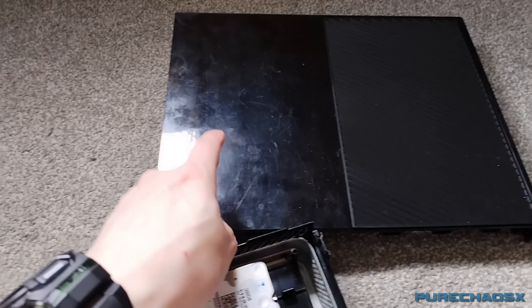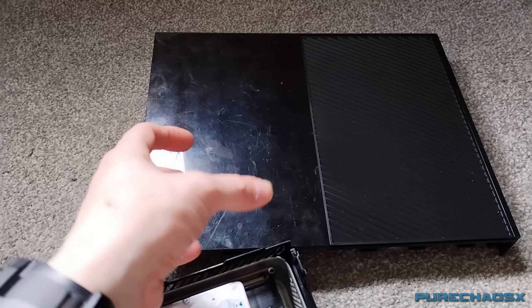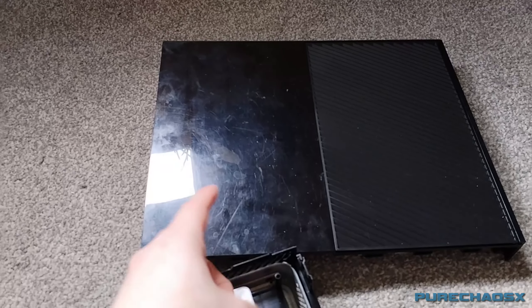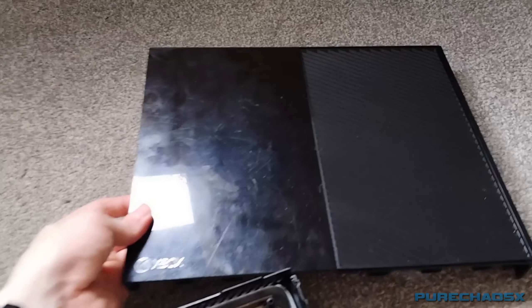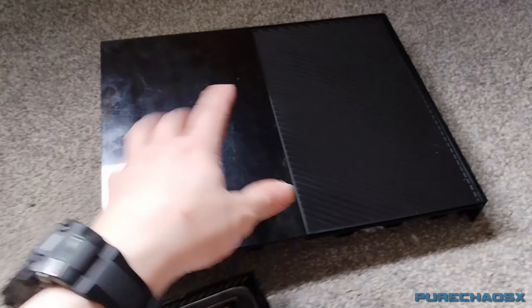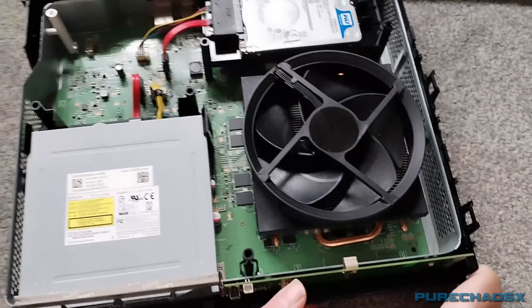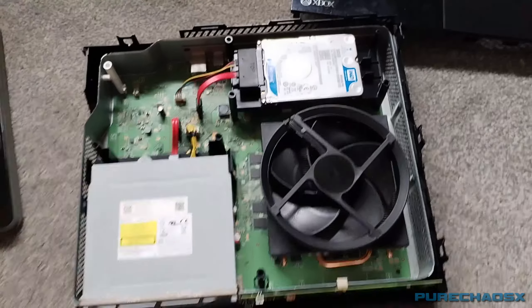I bought some Polywatch, which is like some plastic scratch remover and polish. I might try some T-cut first though, but I'm waiting for the Polywatch to arrive. I might be able to buff out some of those scratches. But yeah, for the most part it's all looking quite good.